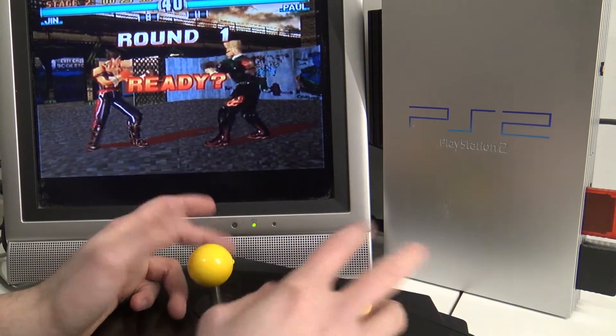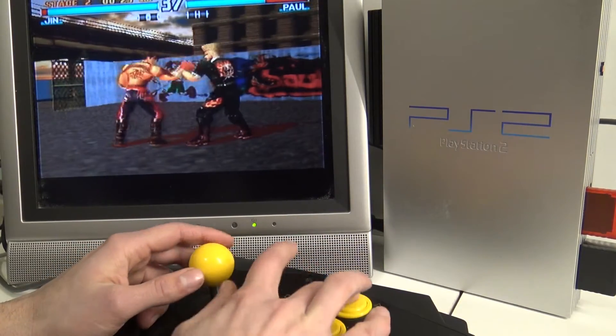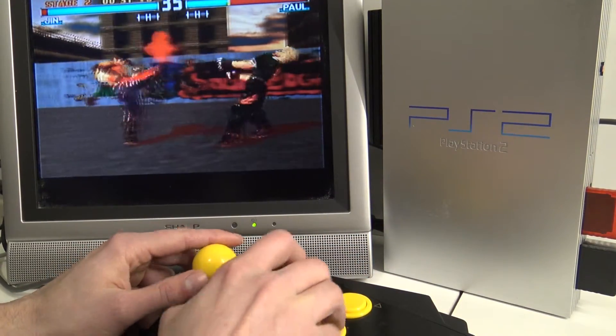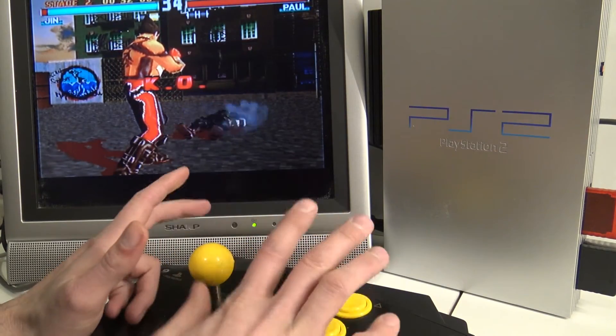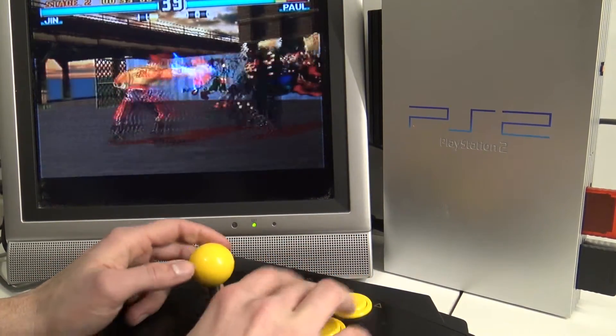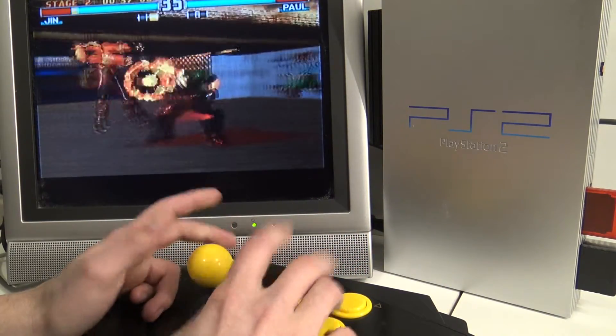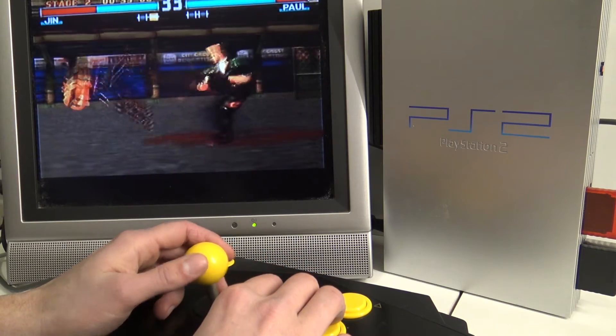How do the buttons respond? I really have this arcade feeling now. The buttons, they sound freaking cheap but they respond perfectly. Yeah, and the joystick itself — wow! For a stick from the 90s, I am impressed.